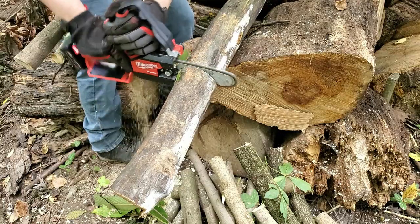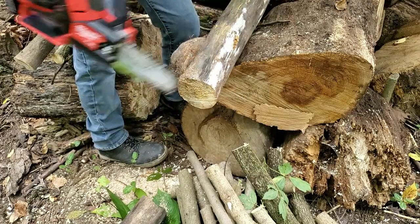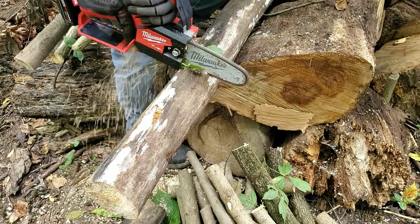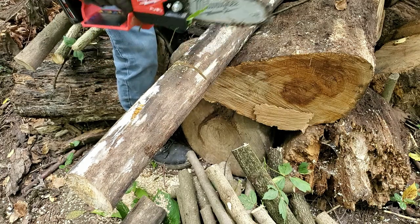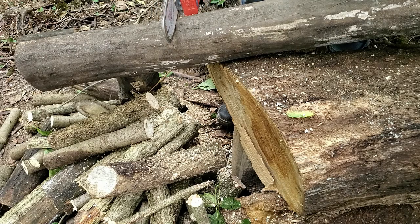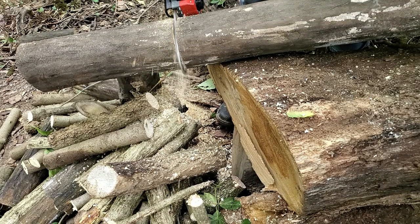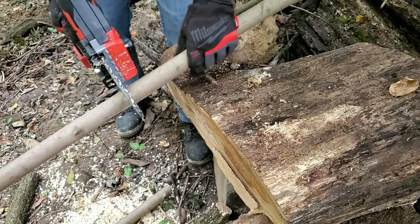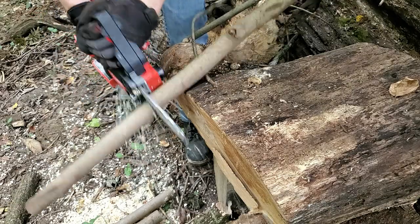As far as power goes, Milwaukee specifies the max cut as a 3-inch diameter hardwood branch, and this can easily do that. Above about 2.5 inches, if you push really hard you could stall it. But I easily cut 5.5-inch diameter branches if I paid attention to the pressure and let the saw do most of the work. It's not going to be the powerhouse the M18 chainsaw is, but it does a great job for its designed purpose of pruning limbs smaller than what you'd want a full-size chainsaw for.